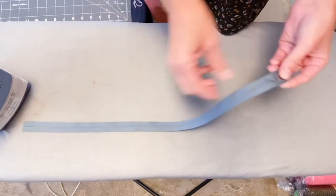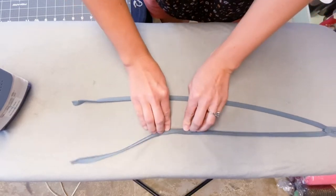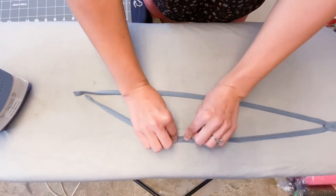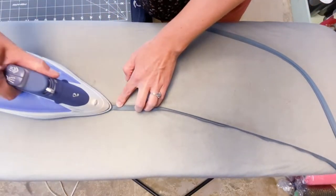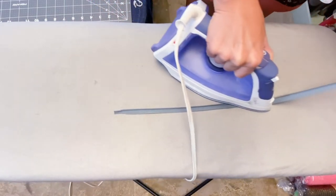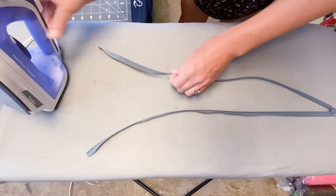Now we need to prep our zipper for installation. This is an invisible zipper — make sure it works first before you spend all that time. We are going to fold it down to where this coil rolls back and you see your zipper tape. We're going to take the iron and press that down to press it open — basically we're making the coils roll back over. Do not press the iron to the coil; if you need to use a press cloth please do, because the last thing you want to do is burn your teeth. Iron on the side where the zipper tape is, and do both sides.